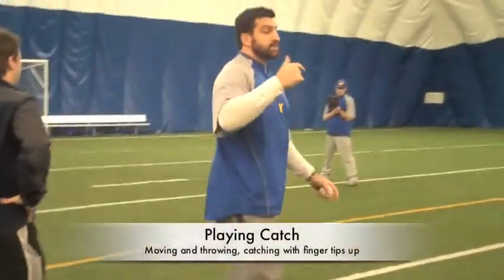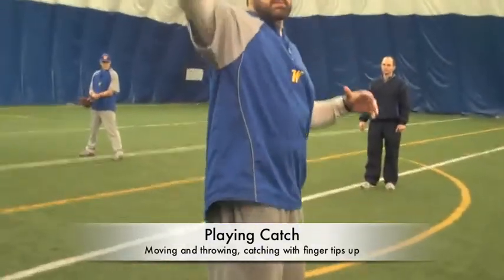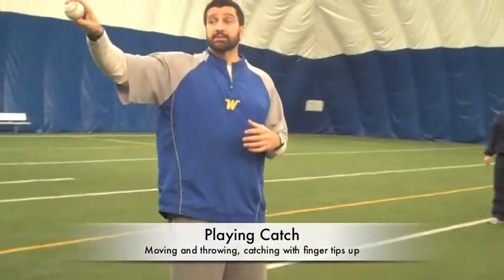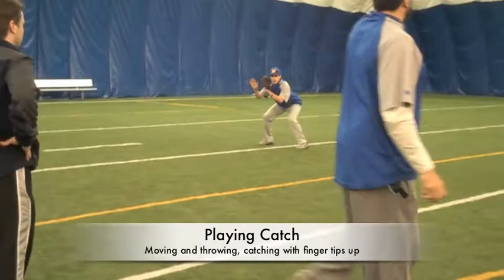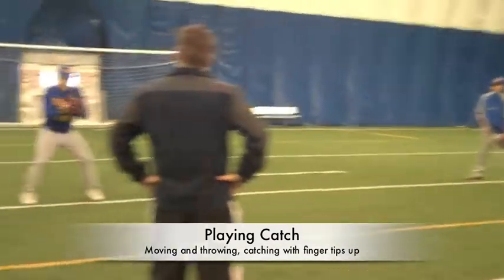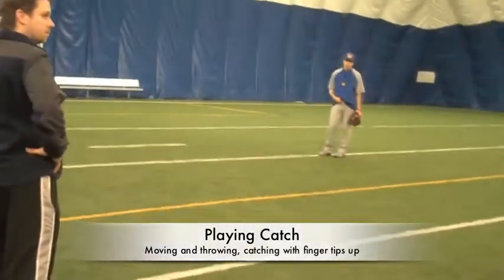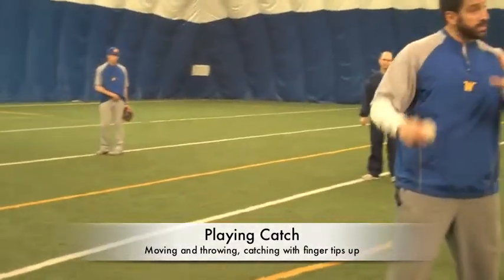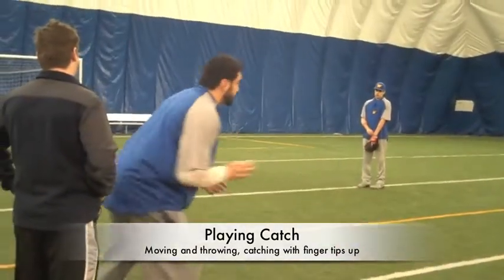So what we're teaching is the fundamentals of just playing catch in a non-traditional way. Good receiver — show me what a good receiver is. If you're a cutoff man, that's a good receiver. If you're receiving the ball at second base on a double play, you've got to be like that. Guy's throwing from anywhere to second or third base, you've got to catch the ball like that. We're enforcing good technique on a good receiver.